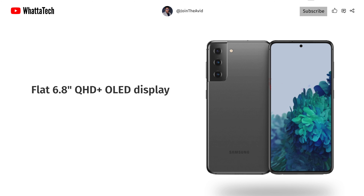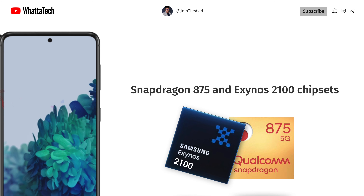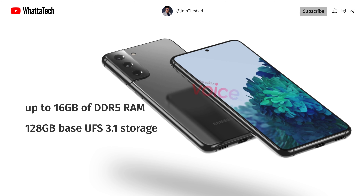The Galaxy S21 Plus will offer a flat 6.8-inch FHD+ OLED display and a 4600 mAh battery with 25-watt fast charging support. The phone will be powered by the Snapdragon 875 or the Exynos 2100 chipset. It will come with 128 GB of base UFS 3.1 storage and will support up to 16 GB of LPDDR5 RAM.